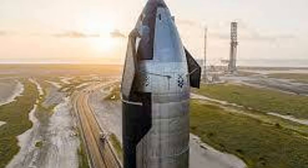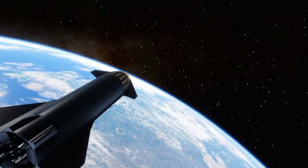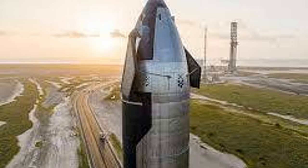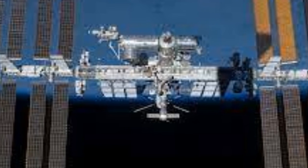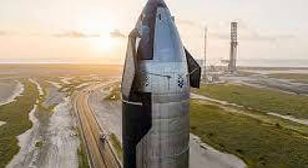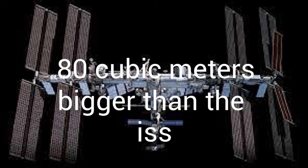The second stage is quite different from the first stage. It is only 50 meters tall — 20 meters less than the booster — while still being 9 meters in diameter. The second stage will also be usable during longer stays in space. Its dry mass is only 100 tons. Its payload volume is said to be 1,000 cubic meters, or 35,000 cubic feet — so large that it makes the pressurized volume of the International Space Station look small. The ship's internal volume is 80 cubic meters bigger than the ISS, even though the ISS took decades to build.